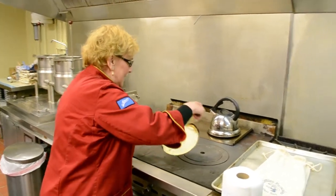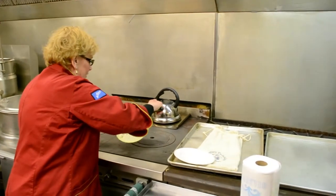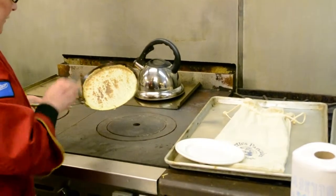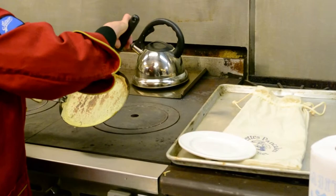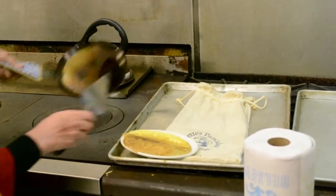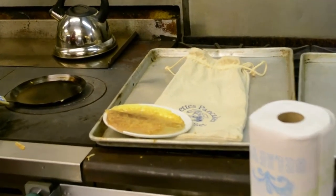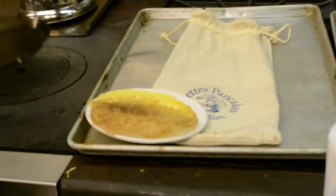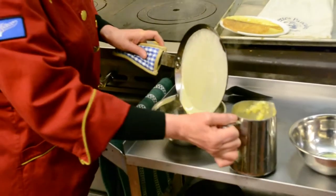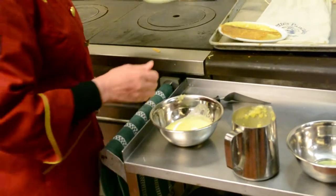Just release the crepe from the edge of the pan — it doesn't take long for them to cook. Let that fall out onto the plate, and then just continue. Pop the frying pan back on the stovetop, bring it over, pour the batter in, and very quickly pour it out. You'll see the holes developing. Clean off the edge.